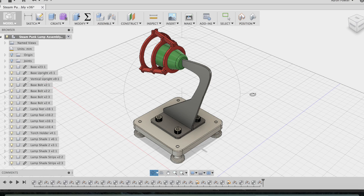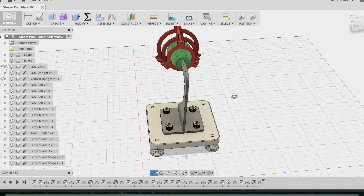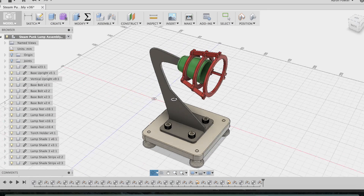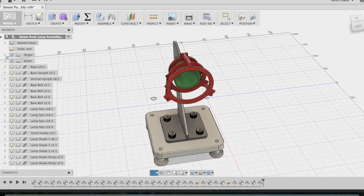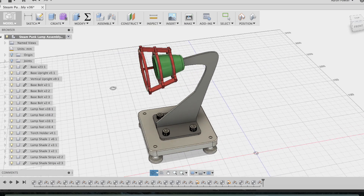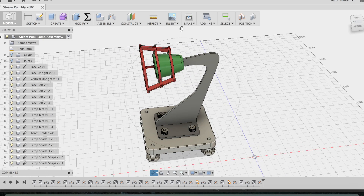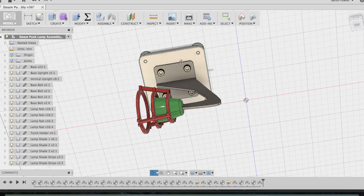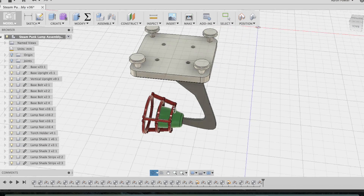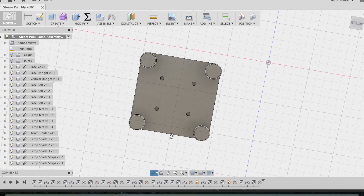G'day, Aaron here. Welcome back to my design, creativity and technology education channel. Today in this video I'll show you how to design and make a steampunk-inspired desktop lamp using Autodesk Fusion 360 CAD/CAM software and automated machining processes such as CNC milling, turning, plasma, laser, and 3D printing processes.